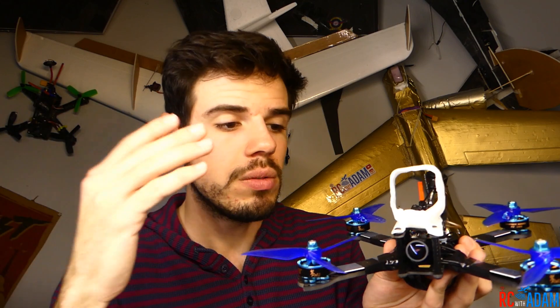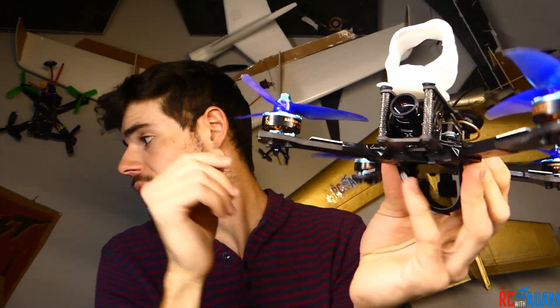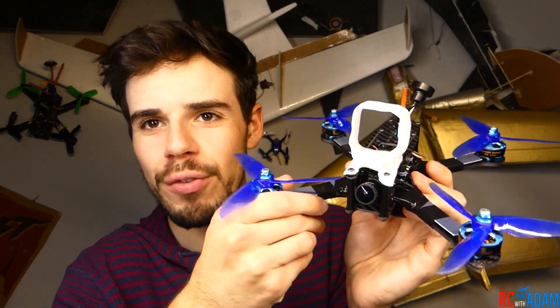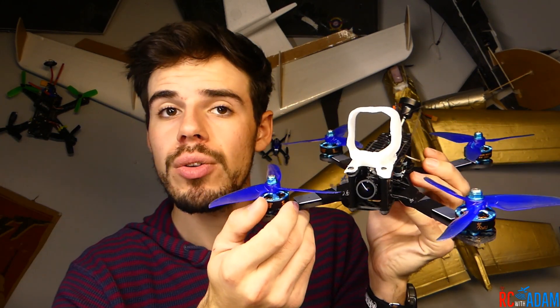Suffice it to say this is a pretty decent frame at about $20, so it's definitely a budget frame. You could certainly use another frame if you felt one looked cooler or more solid. This one has 4mm arms — pretty thick, a lot thicker than the RMRC frame I was using. It's a freestyle-type frame. If you find something you like better, you can build it pretty much the same way.